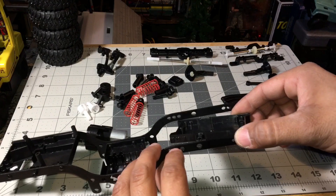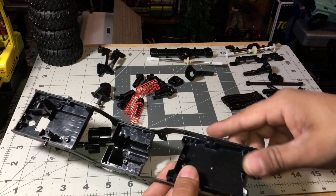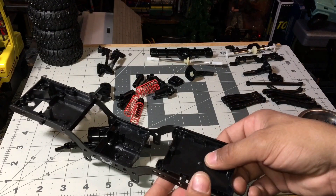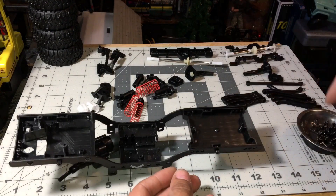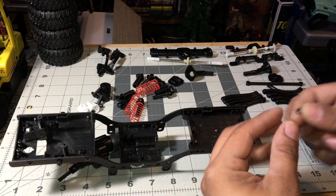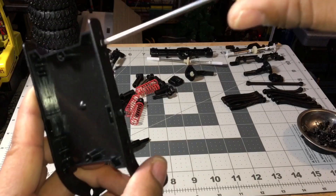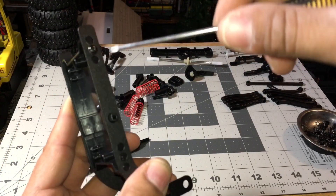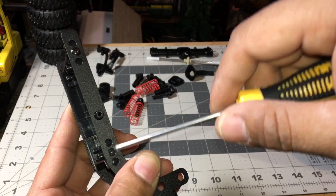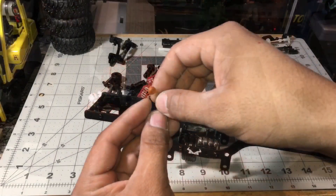There's the skid plate and the fittings for your shocks — just put it together. Use the number one screw on this part. In the instruction manual, the black stuff is the assembly part and the blue is the already-assembled stuff.